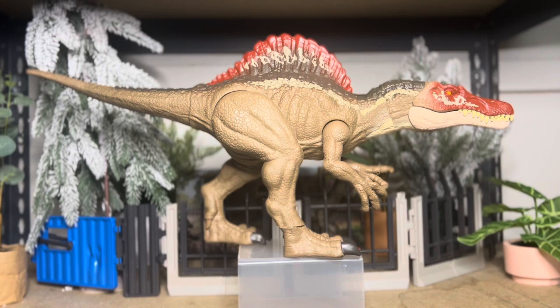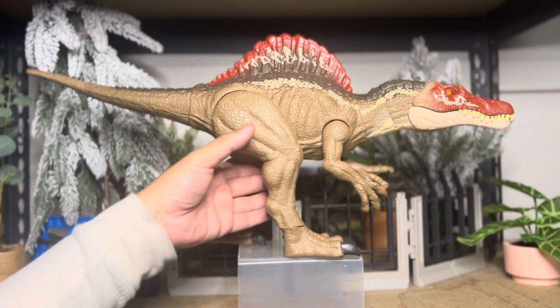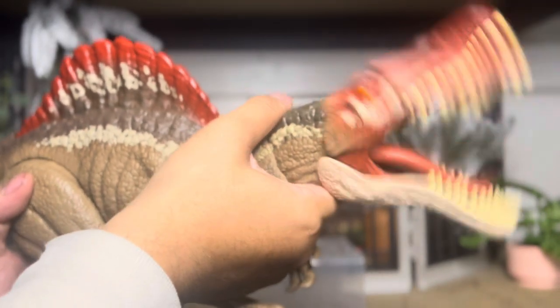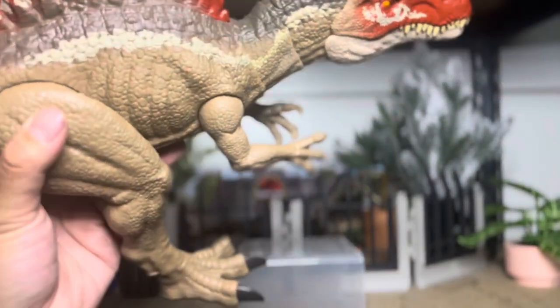The toy itself is actually pretty nice, except for the giant feet again. Not long enough tail, I feel like. But he has the same features as before — open mouth attack, his hands move, his legs, and his tail.